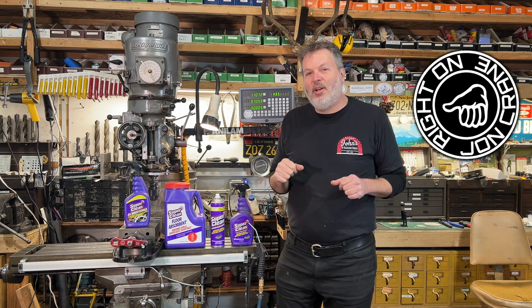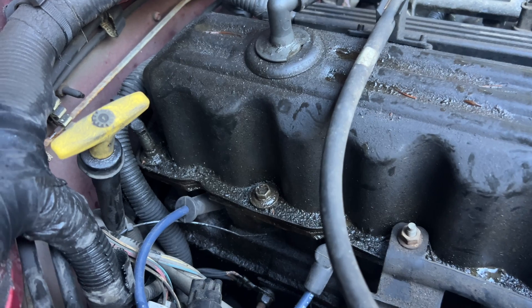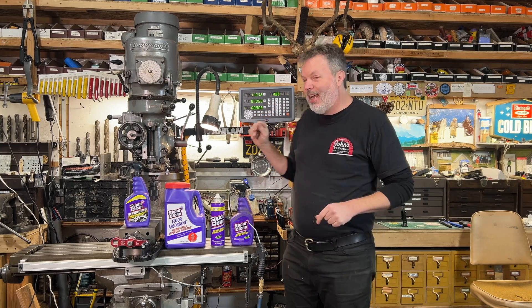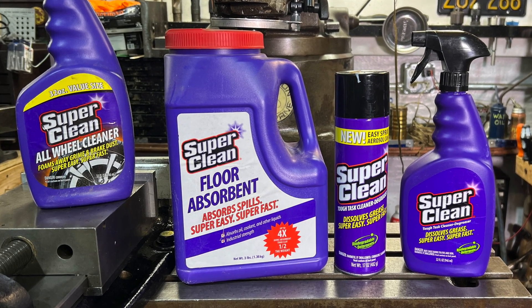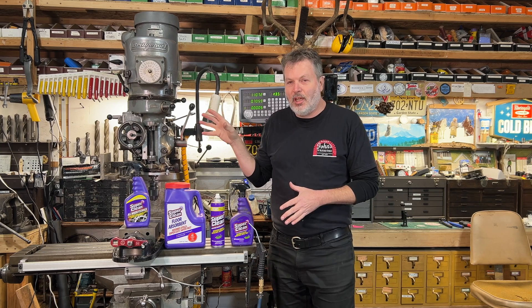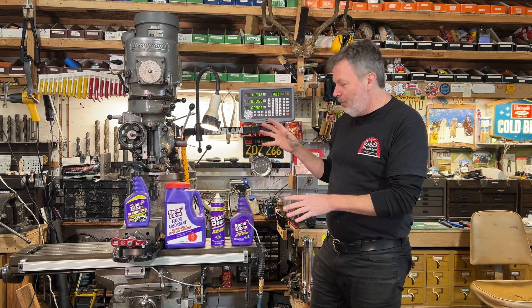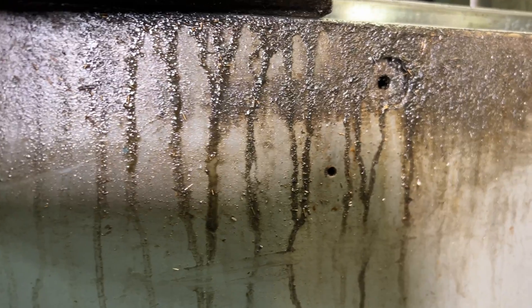John Crane here in my shop, and today we are talking about grease. It's everywhere — it's on the car engine, it's on the lathe, it's on the milling machine. Super Clean did send me some of their product and I love it. I've been using this stuff for years, and recently I had to put a new digital readout on this milling machine, but before I did I had to degrease the whole milling machine. I know I had some Super Clean here in the shop. Look at the grease all over this thing — let's take a look at what I did.